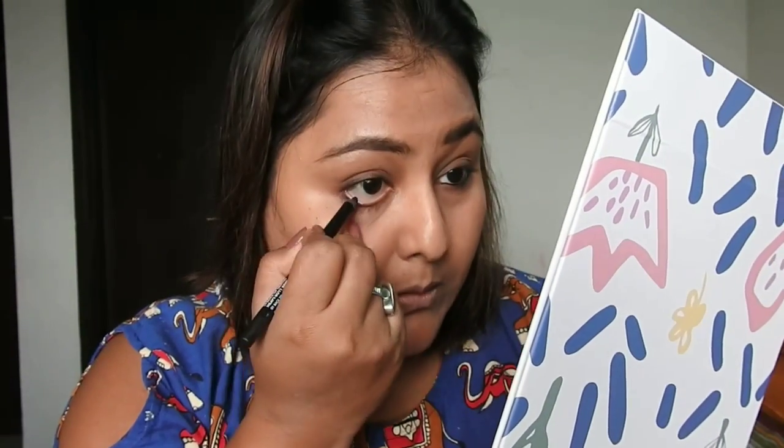After smudging the brown eyeliner, she goes for a kajal pencil. I'm using the Sugar Cosmetics Stroke of Genius Heavy-Duty Coal kajal. She applies it not only on the lower waterline but also on the upper waterline. After the kajal, she adds some shimmer — I'm using the Sugar Cosmetics Champagne Champion highlighter and dabbing a little bit on my lids.